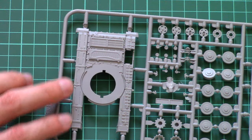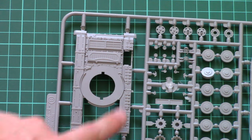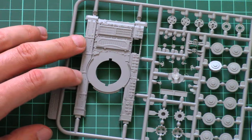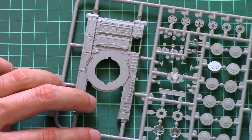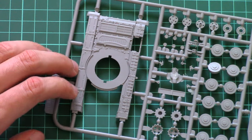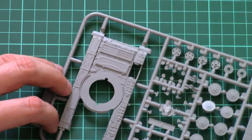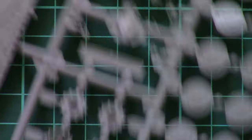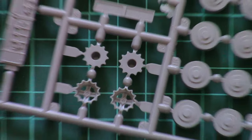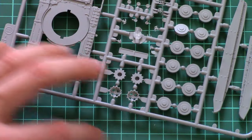The hull top cover is molded as one piece with a separate glacis plate. I'm not worried about parts fitment, as in Model Collect kits it's usually quite nice. Here you can see the detailing of the engine cover, which is also very nice, and here are the drive sprockets which are assembled out of two parts.